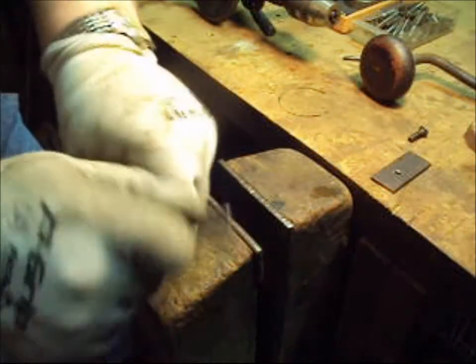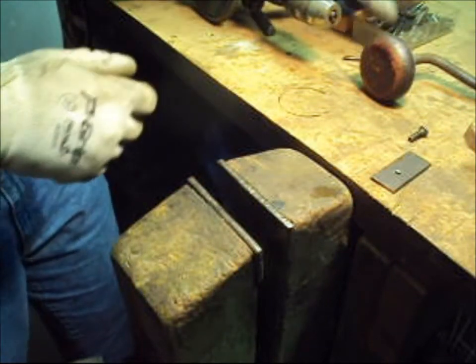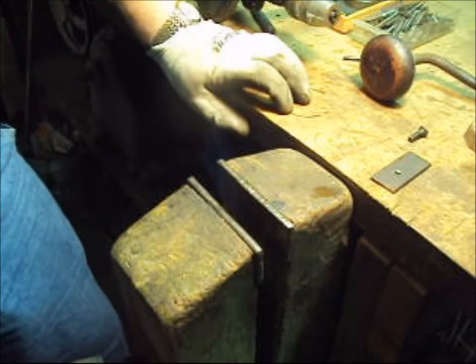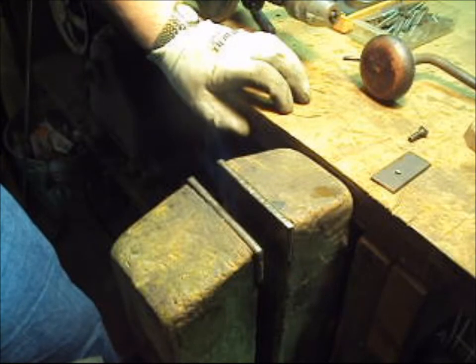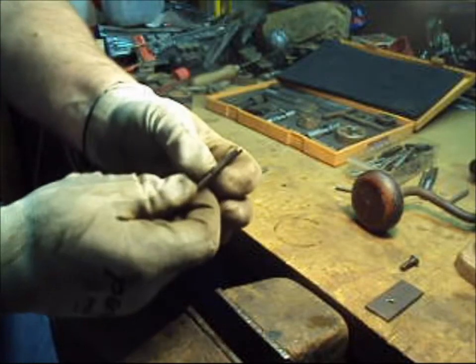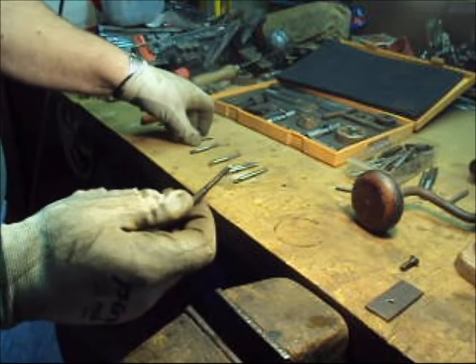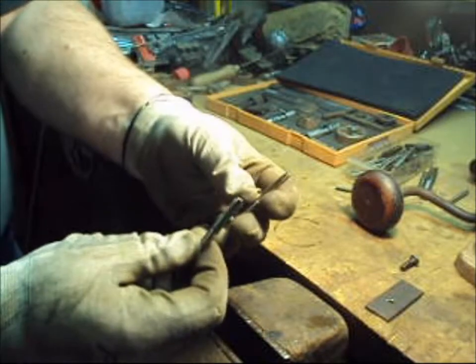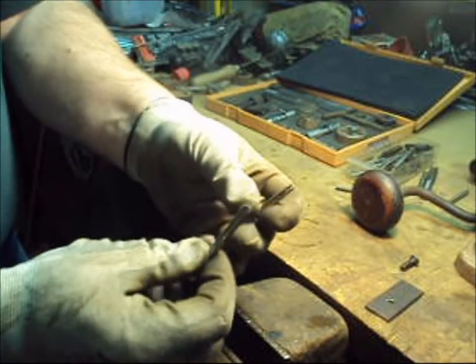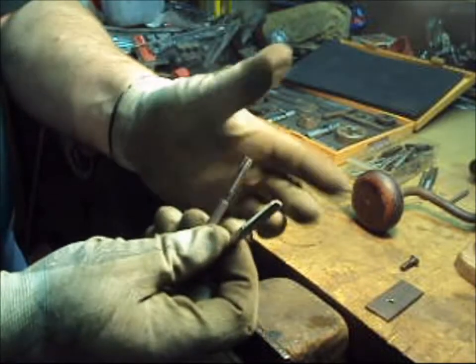Now all that's left is to put away the tools. There's a variety of different kinds of taps. This is called a bottoming tap. When you compare that tap against the taper tap that we were using to tap the hole with, you can see that the lead-in is a lot shorter on the bottoming tap than it is on the taper tap.